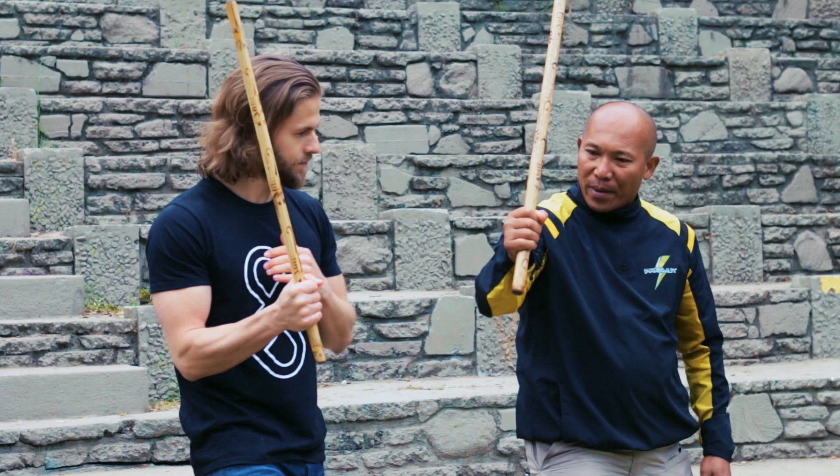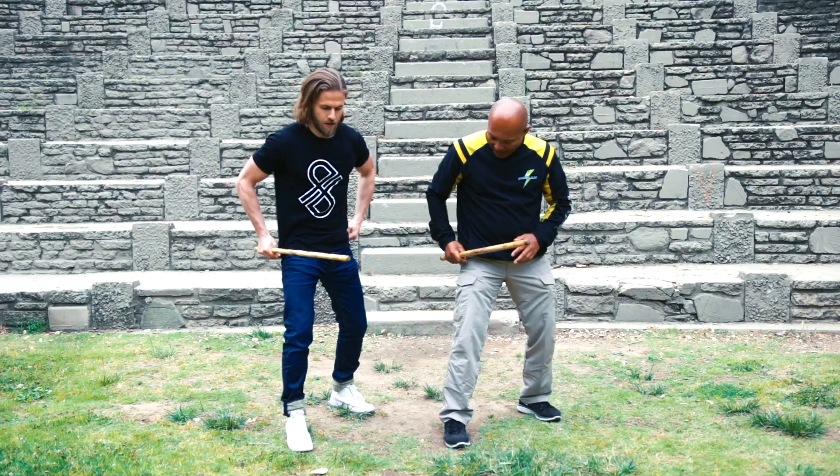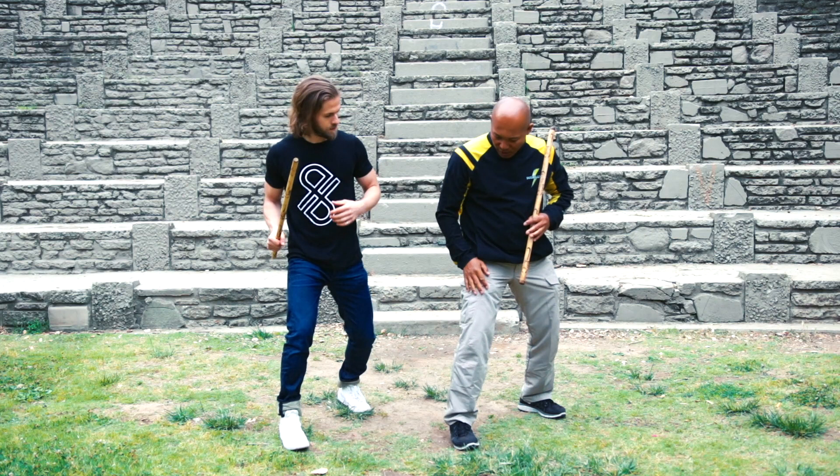Once you learn that, with your proper stances and proper footwork, the distribution of your weight on this kind of footwork is just like 60-40. The weight in front is about 60%, and the weight in the back is about 40%. Now, how to generate the power?